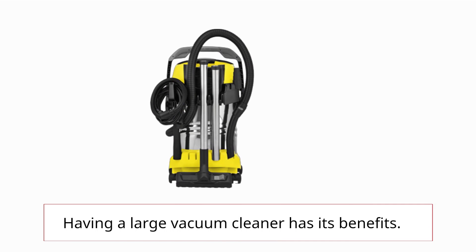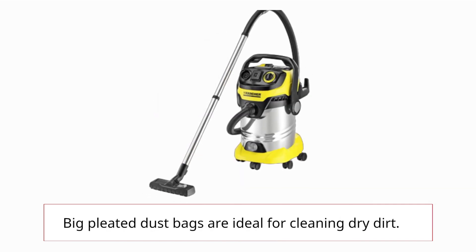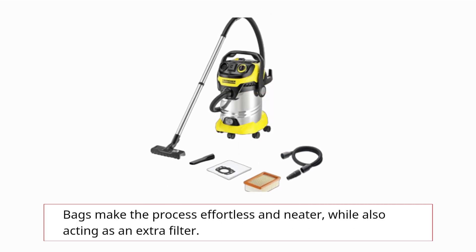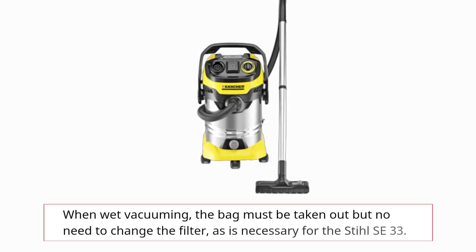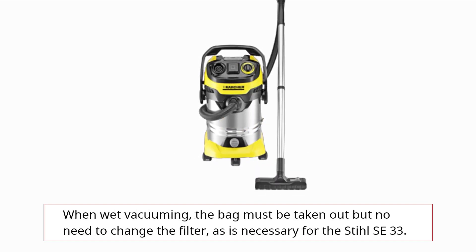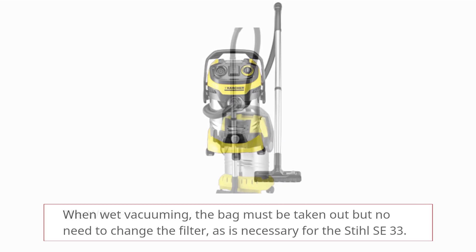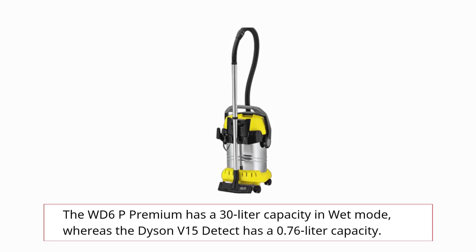Having a large vacuum cleaner has its benefits. Big pleated dust bags are ideal for cleaning dry dirt — bags make the process effortless and neater, while also acting as an extra filter. When wet vacuuming, the bag must be taken out but there's no need to change the filter, as is necessary for the Stll SE 33. The WD6P Premium has a 30-liter capacity in wet mode, whereas the Dyson V15 Detect has a 0.76-liter capacity.